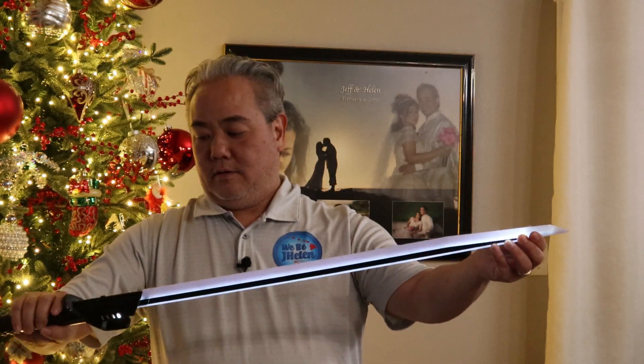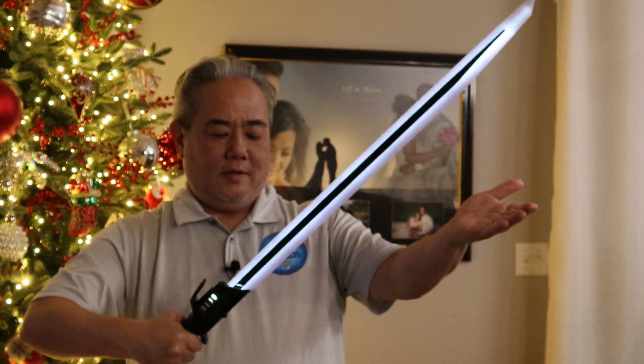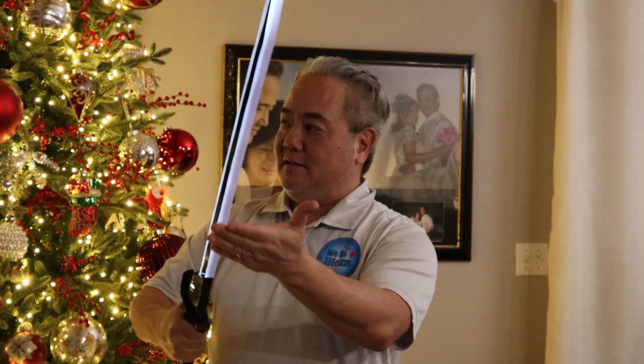Yeah, it's pretty cool. I'm pretty happy with it. I wish the blade lit up a little brighter. The button placement is kind of weird because if you grab it you might accidentally turn off the blade, so you have to hold it a little lower from the guard. It doesn't have the reaction like the lightsabers do — the lightsabers are a lot more dramatic on the hits — but the sound effects are there.